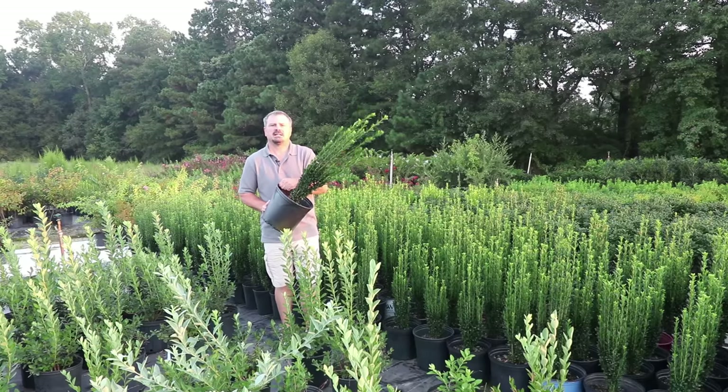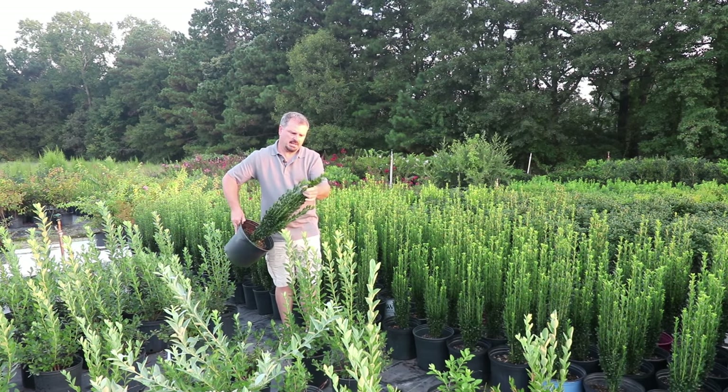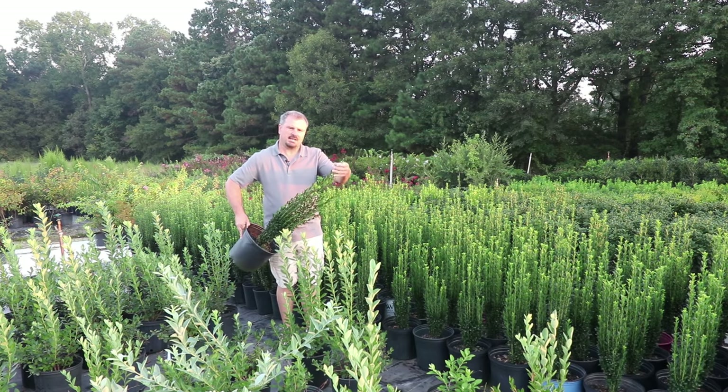Sky Pencil Hollies are best in zones 6 to 9. Probably in the northern parts of zone 6, it would get some winter burn on the top if it was out in open space — probably best there as a foundation plant.